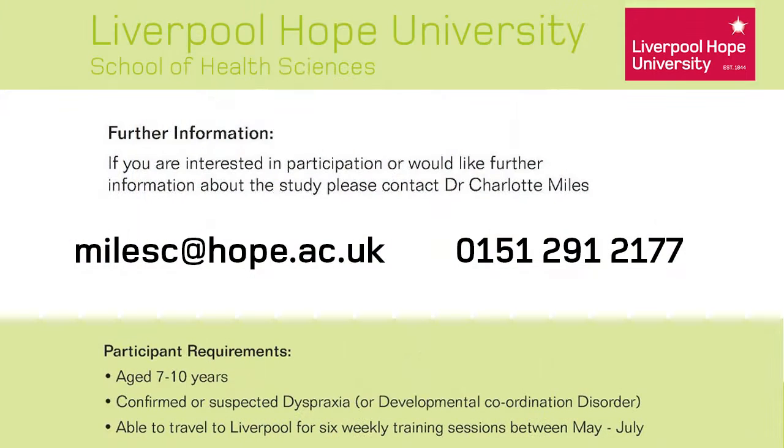The children will also in the training phase be working on their motor skills, so we're hoping that we can really make some real improvements — first of all to their technique, but also their performance of these motor skills. If you'd like your child to get involved in the study, you can contact me, Dr Charlotte Miles. My email address is milesc@hope.ac.uk or my telephone number, which is 0151 291 2177.